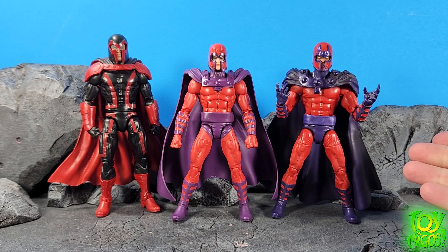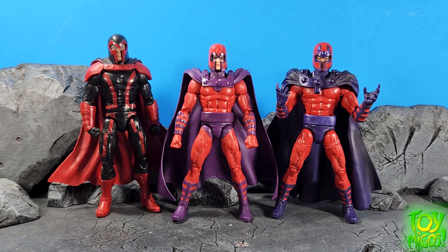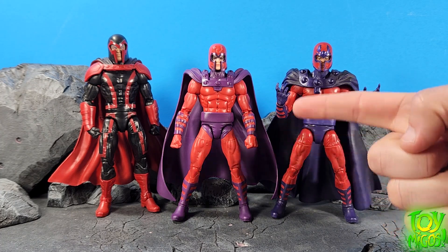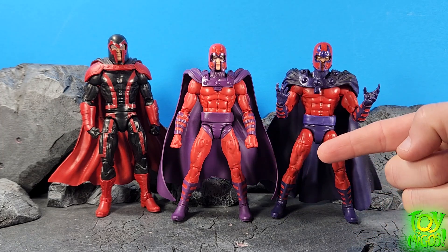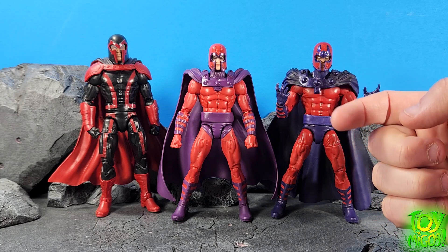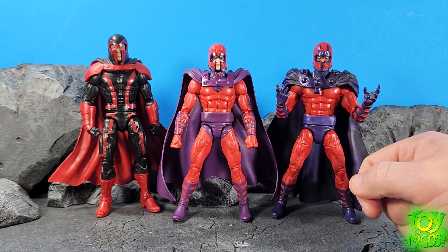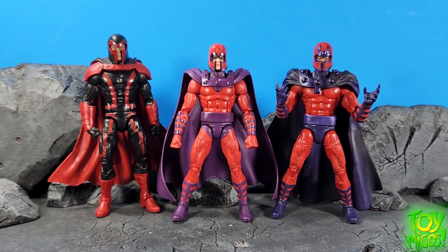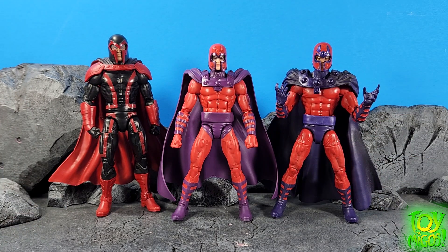Here we've got Magneto from the three-pack with Scarlet Witch and Quicksilver, and then we have Magneto from — oh my goodness, which Build-A-Figure? I think it might have been the Apocalypse Build-A-Figure wave. This is just kind of a random one-off suit that I'm actually really surprised they even made a figure of. But you can see we've come a long way and made some improvements. The paint on his evil face makes him look almost like a zombie Magneto. I like how the cape is glued and holds everything in place — we've got a new sculpt on the cape and everything's looking good.